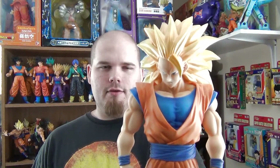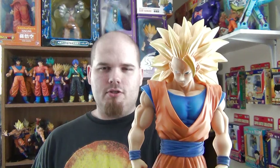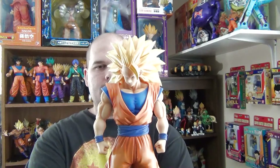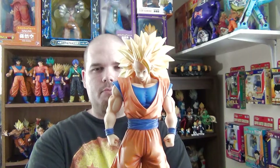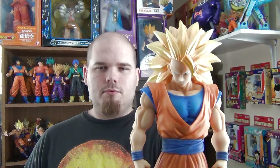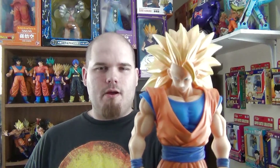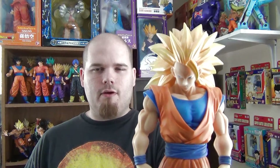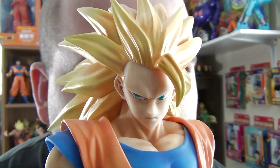If you have this figure, let me know in the comments below what you think of it. Are you satisfied with the purchase? When and where did you get it, and if you care to disclose the information, how much you paid for it. If you like this figure, I will post some links in the description box below to places where you can buy him. Feel free to subscribe for more videos, check out my other videos as well, and hit the bell icon so you can be notified by email whenever I upload a new video. Have a nice day.